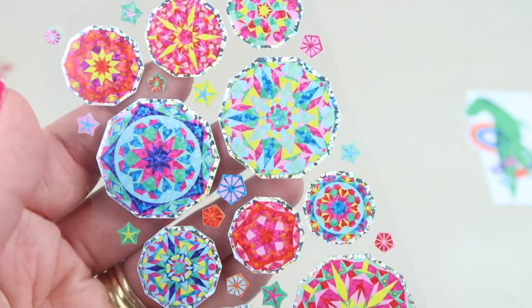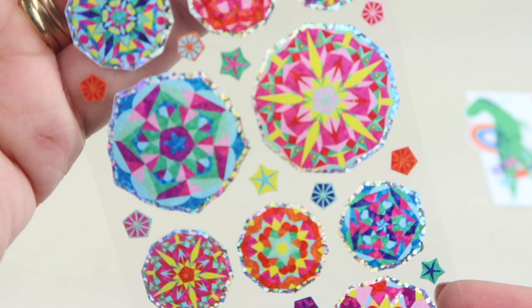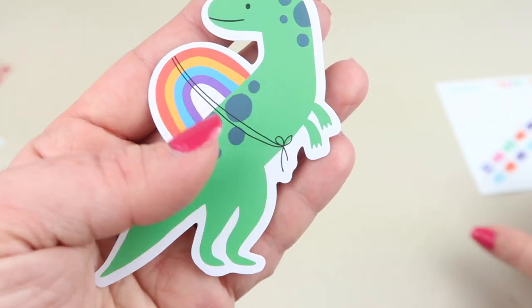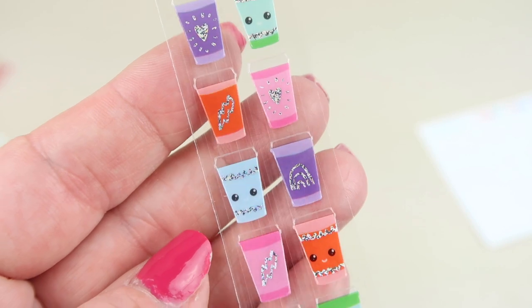These are cool — it's like kaleidoscope images. We also have a dinosaur with a rainbow on its back, and some little Starbucks-inspired stickers.